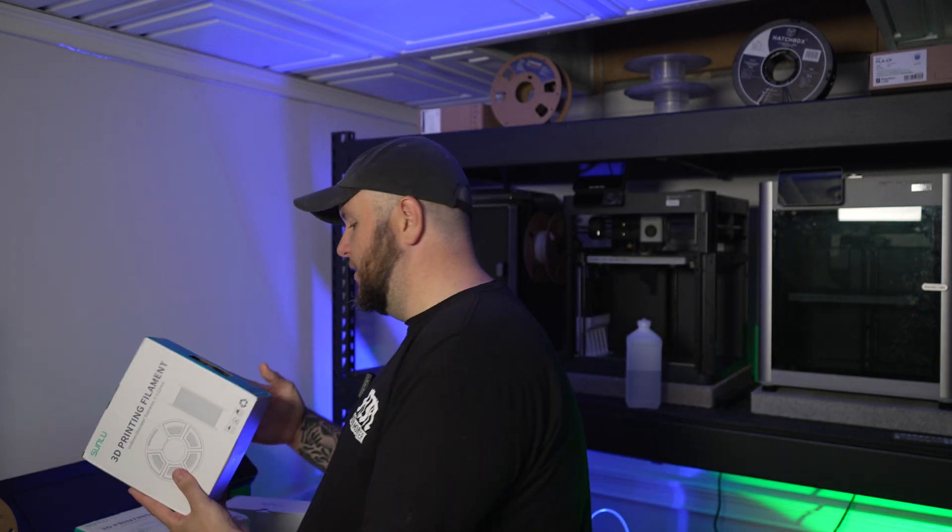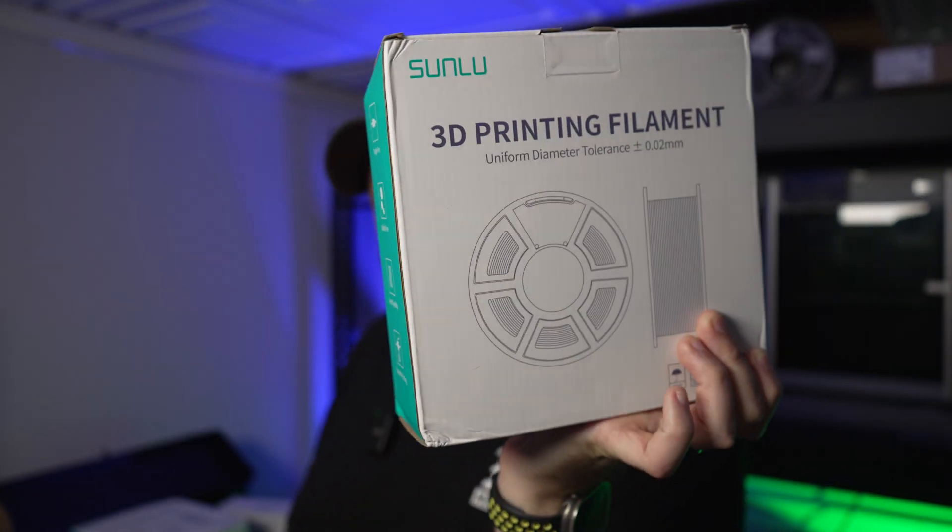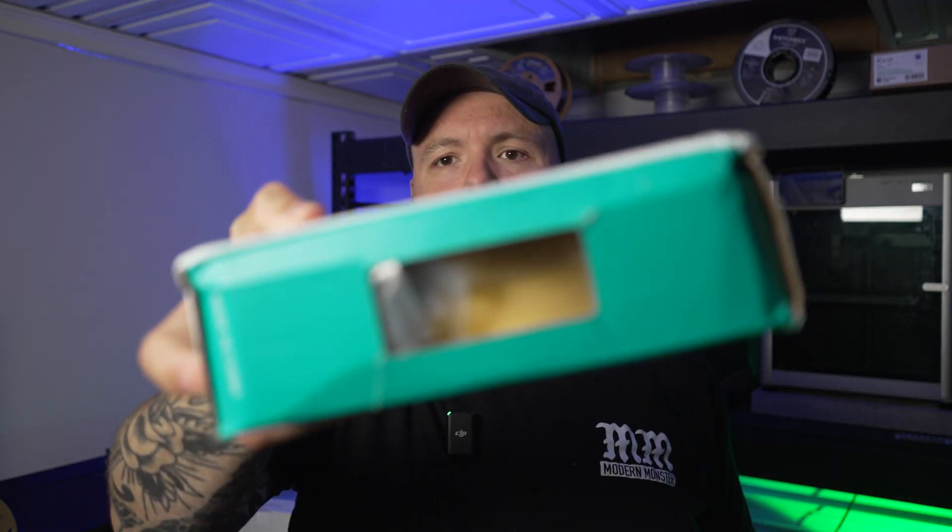We've got what looks to be a gray, a yellow, and an orange-ish color. Let's get them out of the packaging and see what they look like. Right off the bat, one thing I really like about this filament is the fact that it is a plastic spool. I understand that's a little more wasteful and harder to get rid of, but it keeps you from having to use AMS adapters when putting it in your Bamboo Lab AMS.